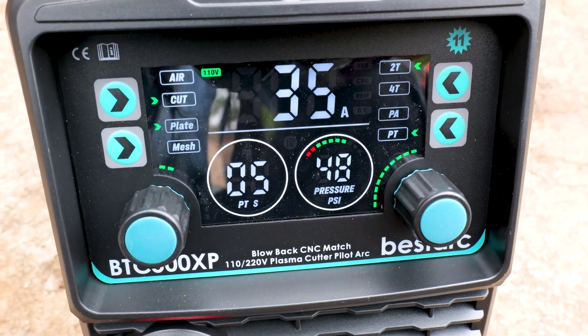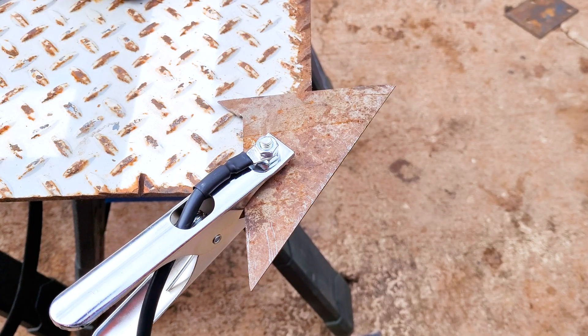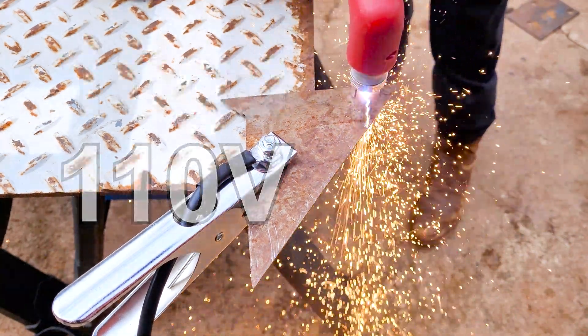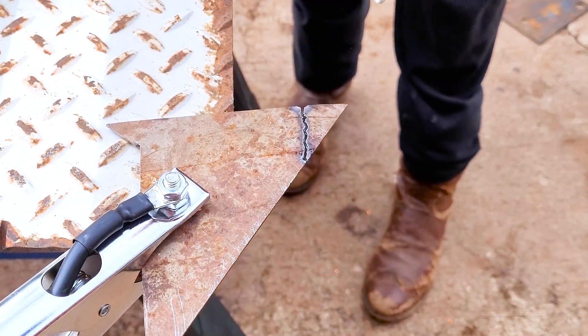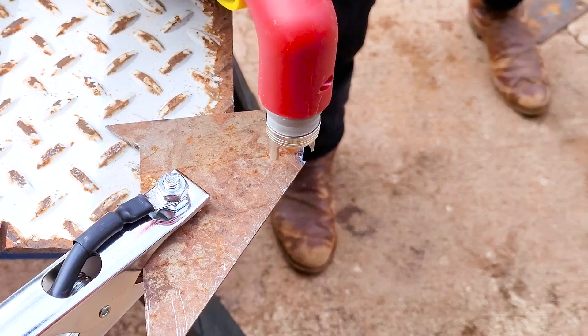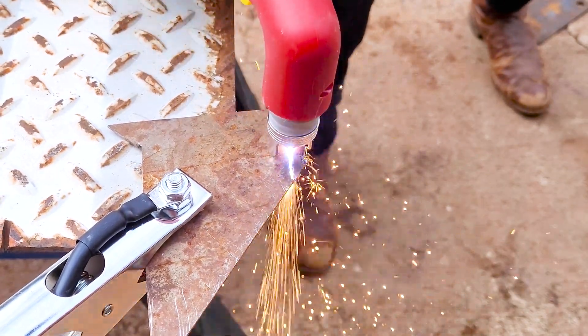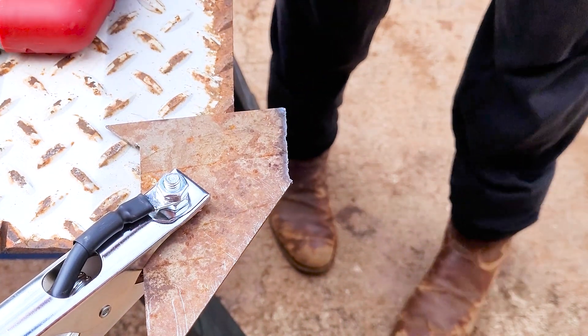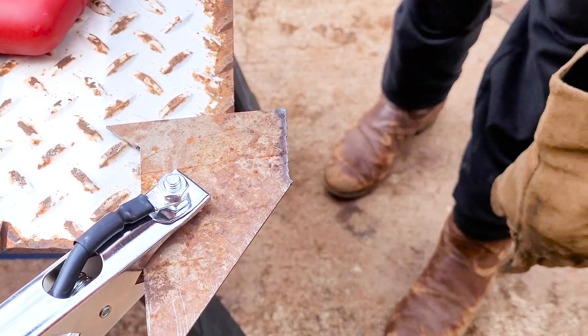Then we got our PSI right here. Let's start with 16th inch, 16 gauge — let's see how it cuts. Cut that 16 gauge, no problem.